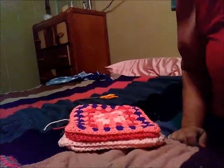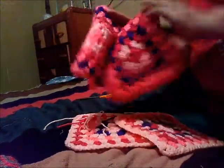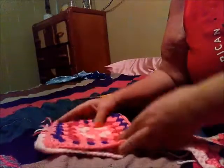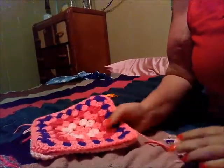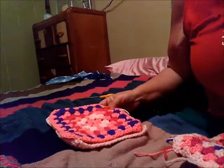I have four granny squares here — one, two, three, and four. What we're going to do is take our stringy sides and put those together for our first two, and you want to turn it at an angle. Then your other two you're going to fold in half.